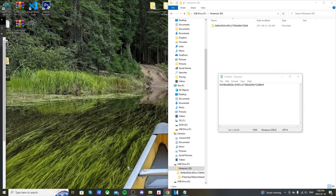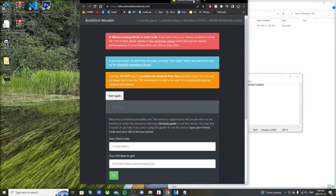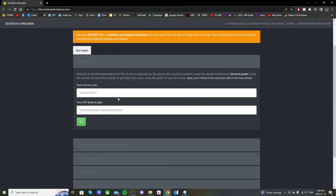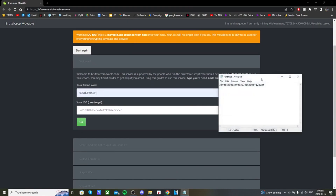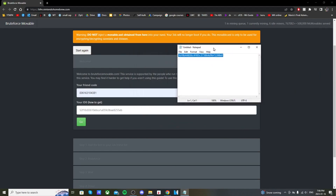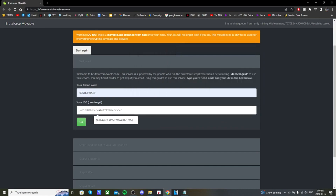Go to the first link in the description for Brute Force Movable. It should take you to a page asking for your friend code and ID0. Go ahead and put in your friend code, then grab that copy and paste of the ID0 and place it into the second field. Press Go and it will give you a friend code that we need to add on our 3DS.